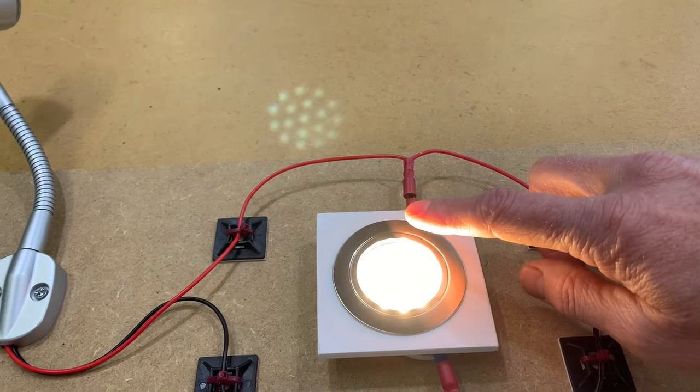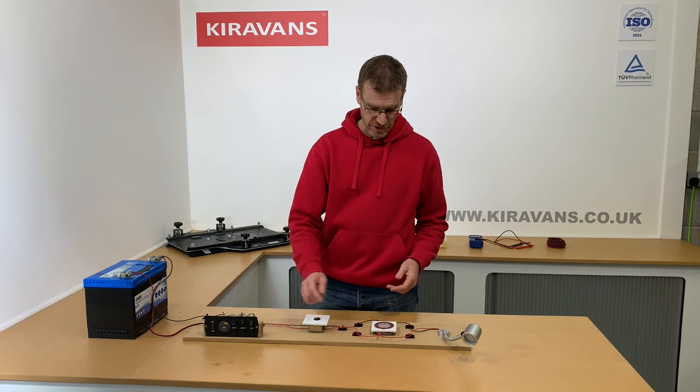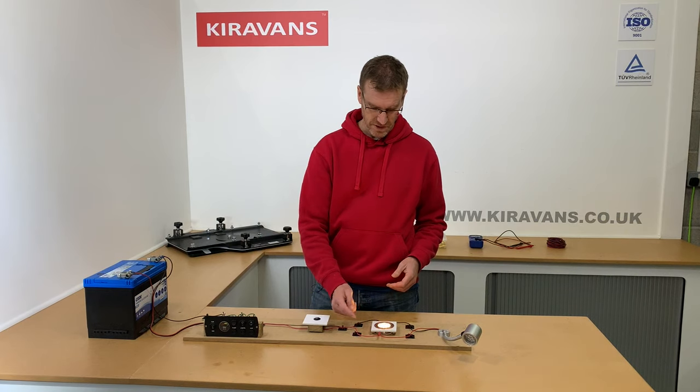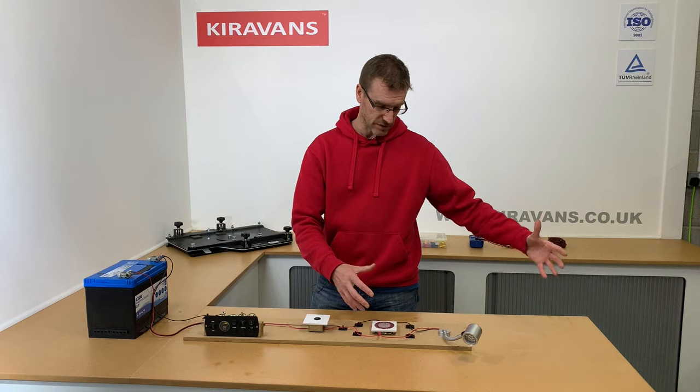Now this one is a touch light — yours may not be. Yours may be only operated by the switch or it may have a switch on it. Then from there, just to demonstrate what it's like if you've got a series of lights...